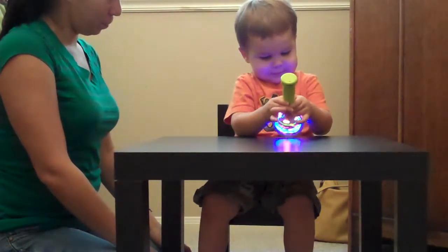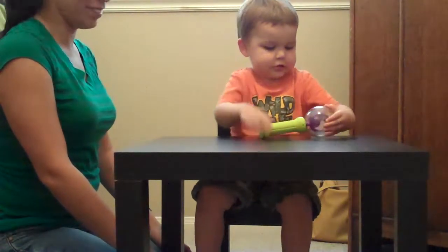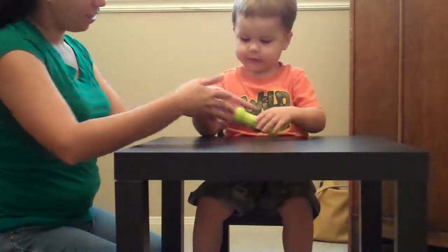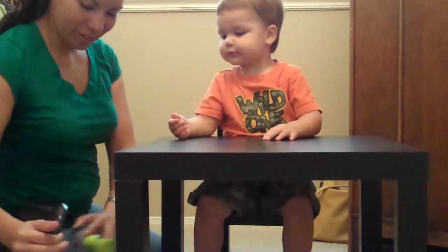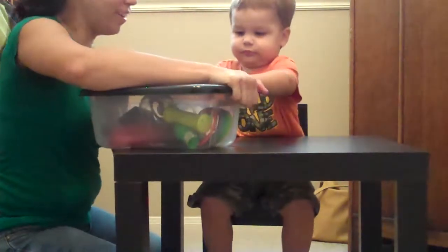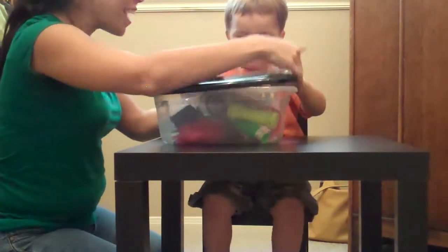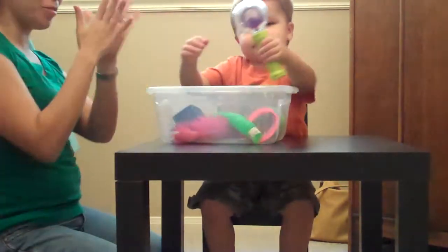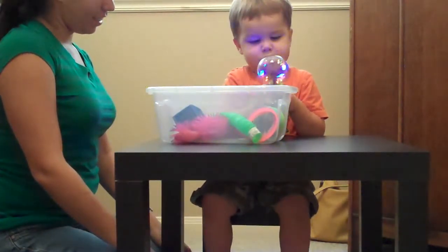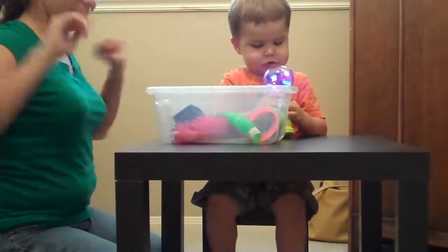There's that 'um' sound. My turn. Open. Was that a partial? That kind of is a partial. That was more like this — that was awesome. I'll take it. That's great.